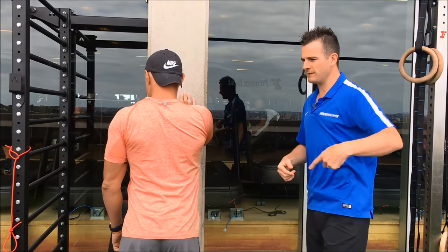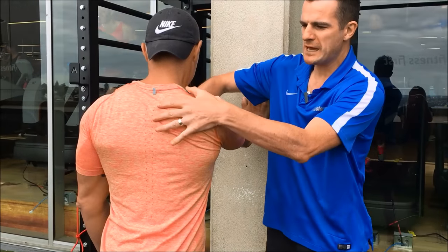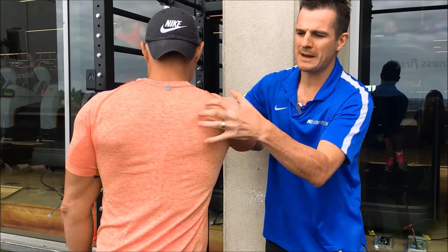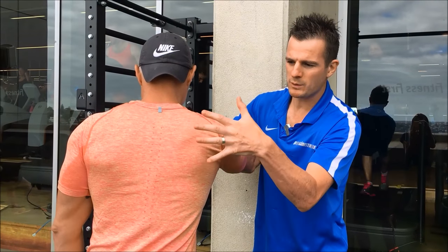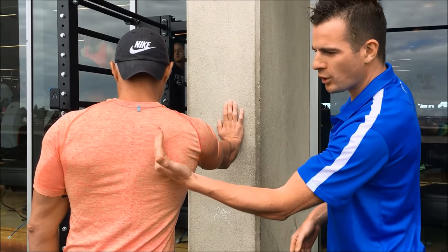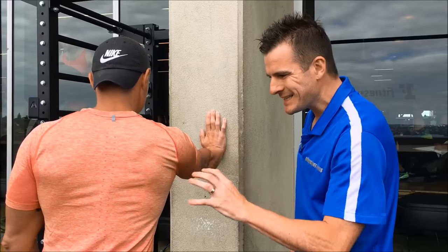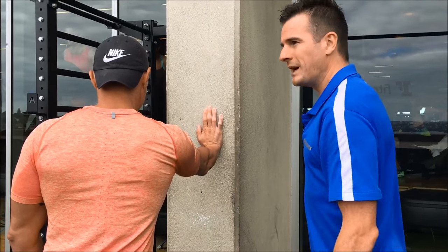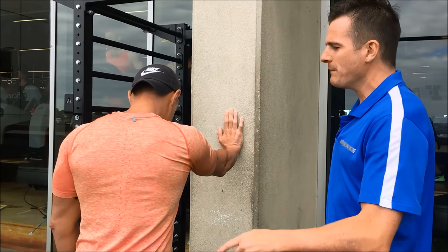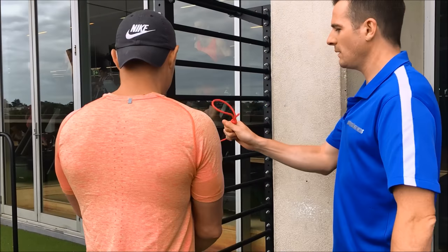He's using a lot of upper trap and not really retracting very well, so this is something he has to work on. He needs to get that full retraction and then press away, pushing that shoulder forward. When he protracts, his serratus is going to work, which means more stability — the serratus is the one that pulls his shoulder blade out. If he does this work it will increase that strength, so when he raises his arm the blade comes out with a little bit more control. That's such an important exercise.